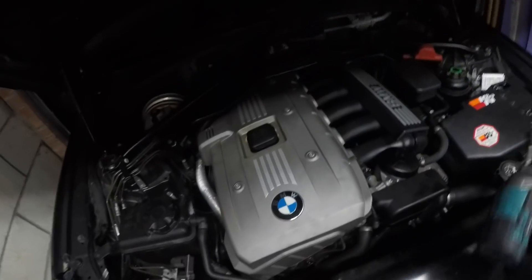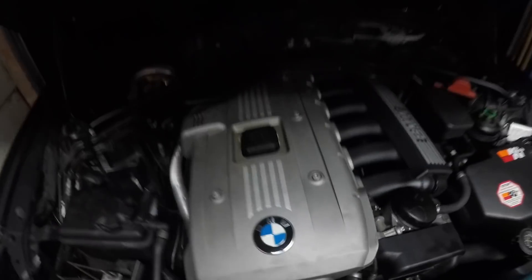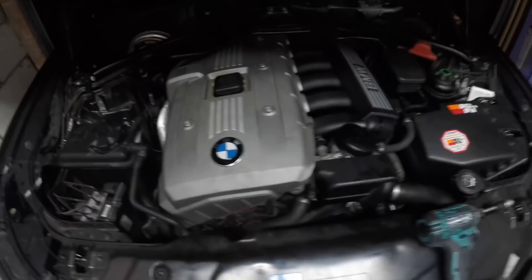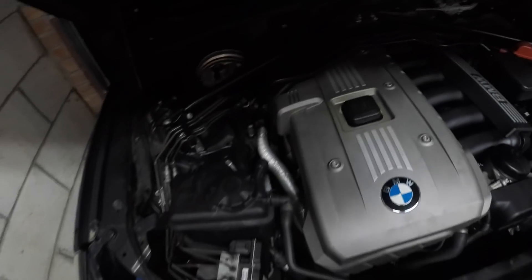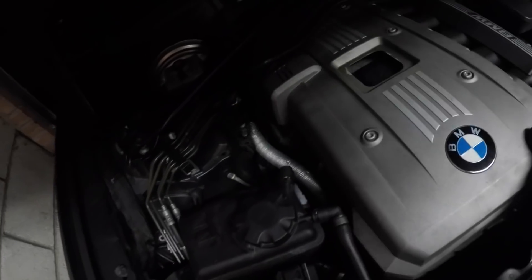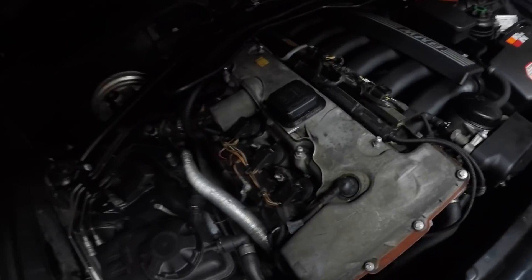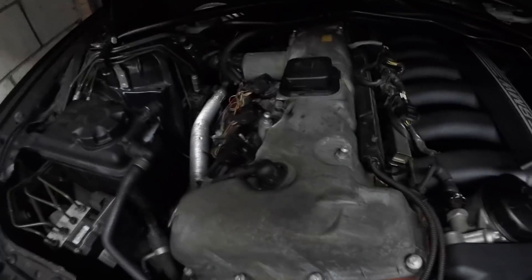We've got all the plastics removed — thank God for the impact gun, got it all removed quickly. As you can see, this is why a lot of garages charge you through the nose — there's a lot of removing plastics to get to anything on this car. Everything involves removing plastic after plastic, and it's a nightmare. Taking the engine cover off is quite simple though — just like that — and there's my beautiful M52 engine, still running great.